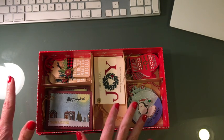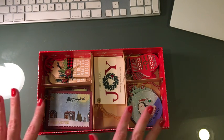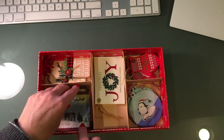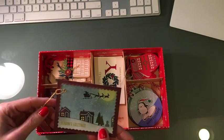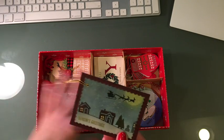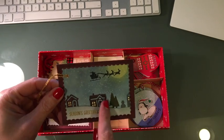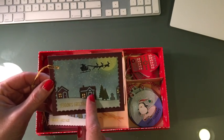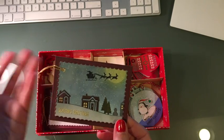Pull out your scraps and just start die cutting away — that's what I did and I loved it. There are five of each of these, so 25 in total. This first one is a Stampin' Up die that's still available until the end of the year — they may carry it over, I'm not exactly sure.